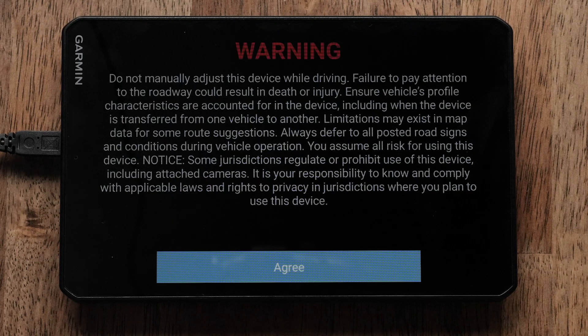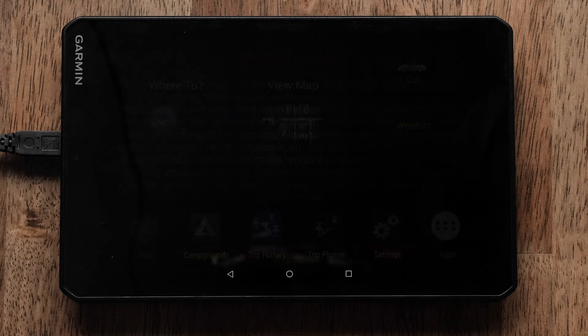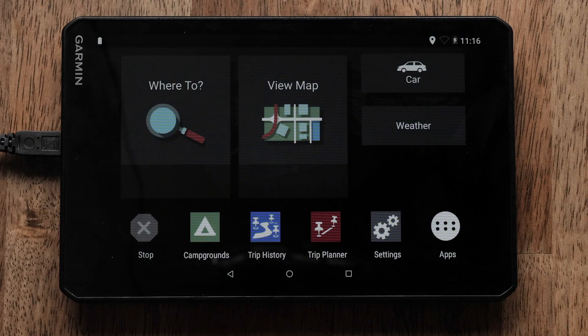Once the device powers on, you will need to read and accept the warning. You will also need to select the vehicle profile. The Navigator will then take you to the Where To and View Map screen.